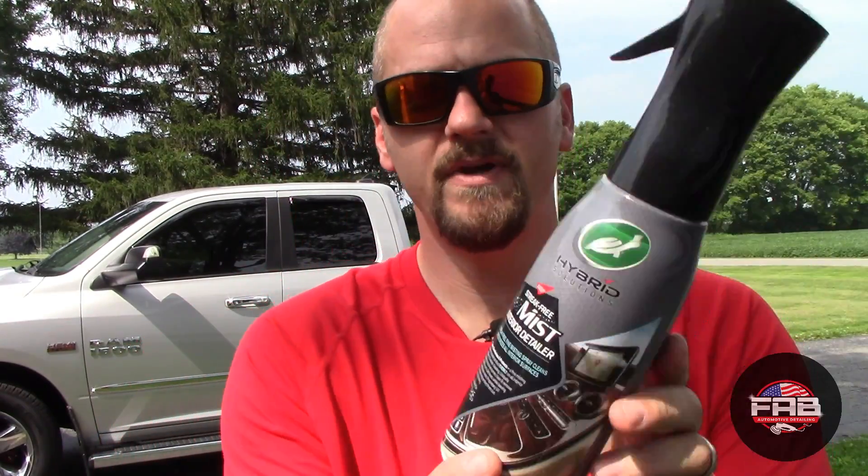In this video we're going to use the Mist Interior Detailer. This can be used on any surface — plastic, vinyl, leather, rubber, tech screens, and glass — so it's basically a total interior detailer. If you spray your door panel and get on the glass, there's no reason to worry. Now I have tinted glass on my van, and it does not say anywhere that it's safe for tinted windows, so I'm going to try my best to not get it on there.